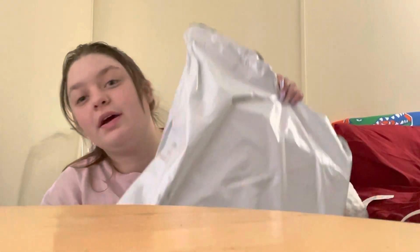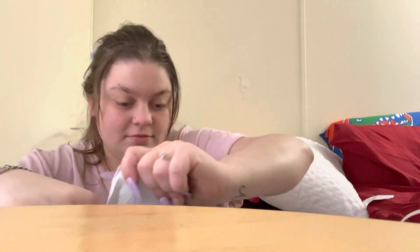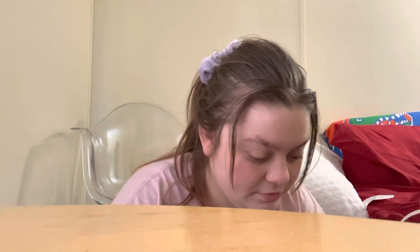So I got this big package and we're gonna unbox it. Yes, it comes in this bag, right? The box is a little bit damaged, but I'm not worried about that. And it just says Just Fab right across it.